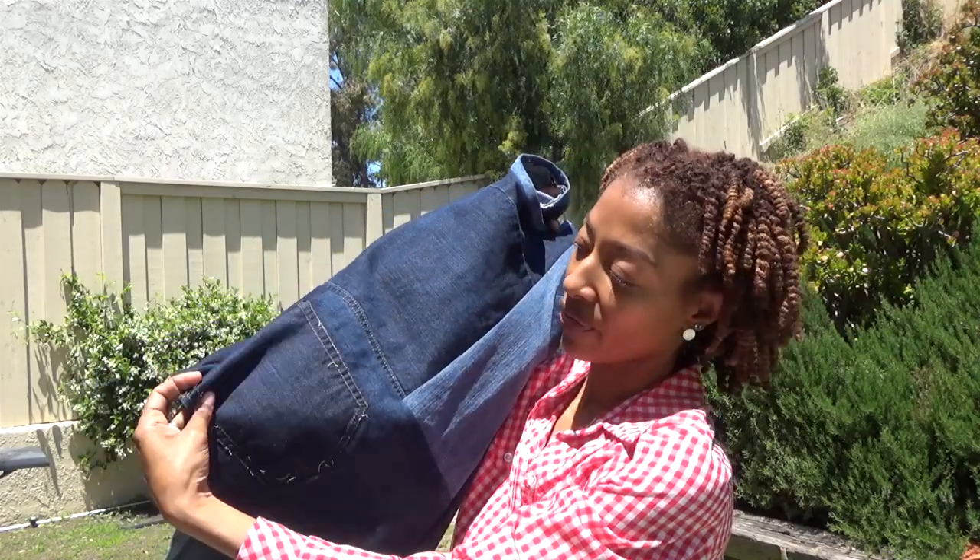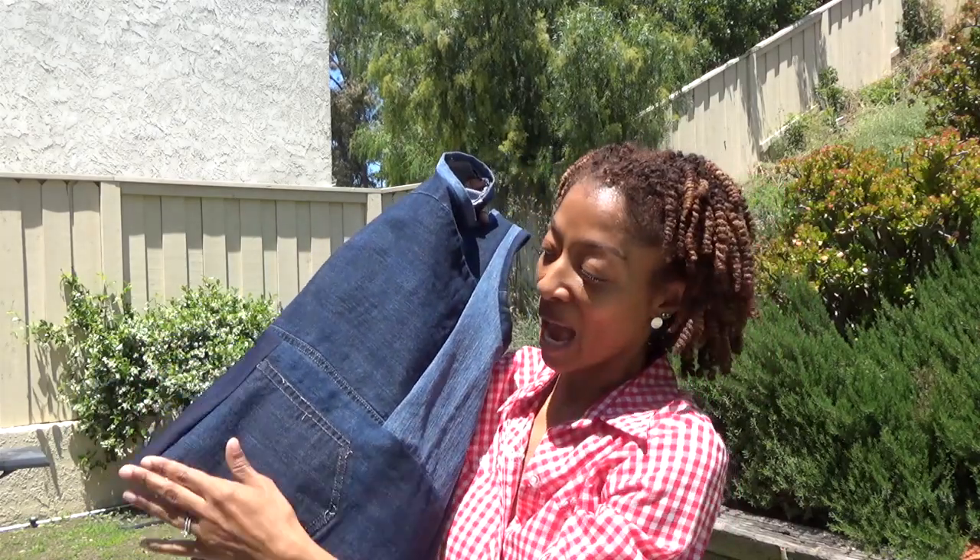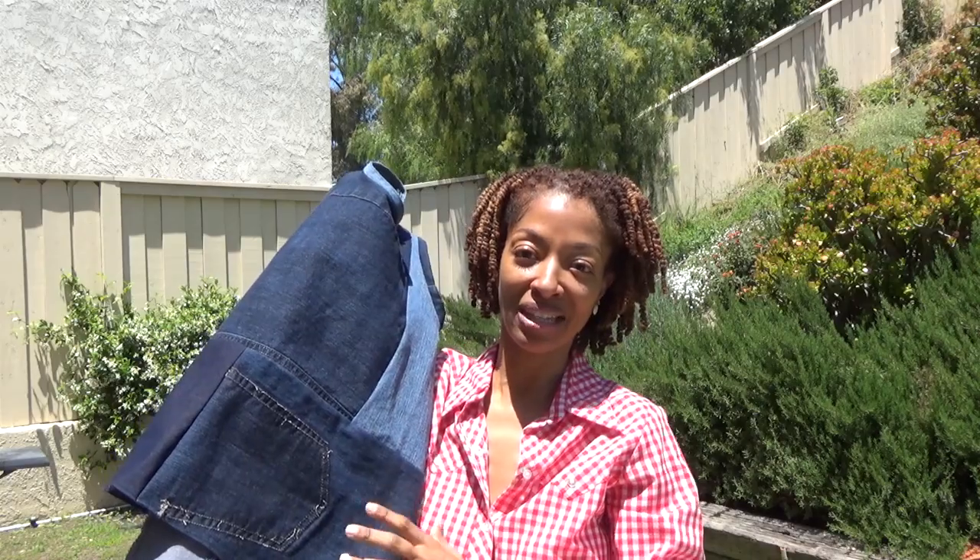This is the back of a pair of jeans where I cut off the pocket — I put that pocket on one of my other shirts shown in a previous video. So this is the remainder of that scrap denim fabric.